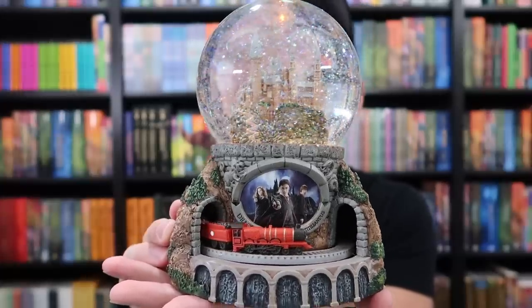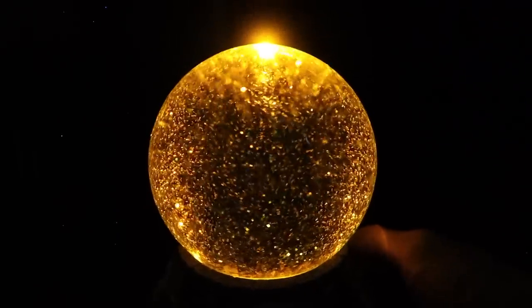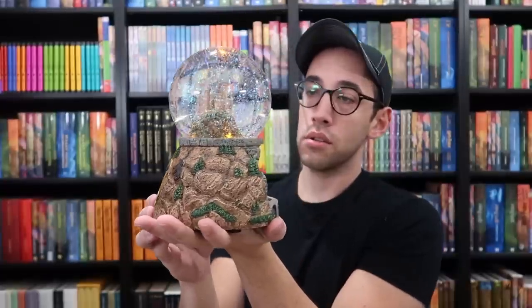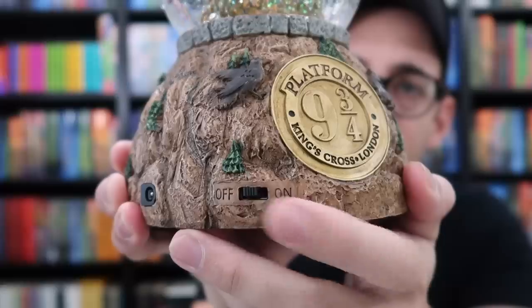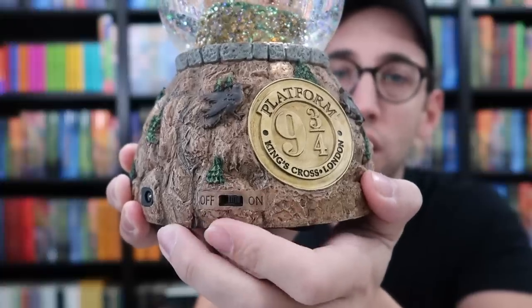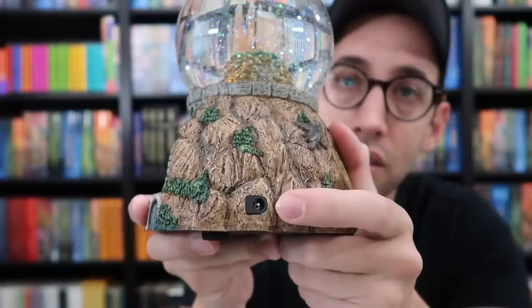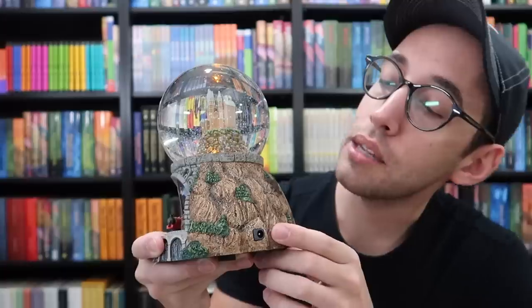Look at that — and it lights up too, so we can see how it glows. You can see the bottom is numbered, so this particular globe is 3,593. You don't have to have the music on, which is really nice. If you turn the switch halfway, it turns the lights and the Hogwarts Express on. But then if you switch it all the way, the music turns on. You can still have the Hogwarts Express going and the globe glowing without the music playing, which is very convenient. Looks like you can also purchase an adapter so that you don't have to use batteries, so you could have this on all the time without having to worry that the batteries will die on you.